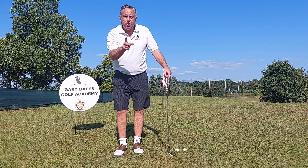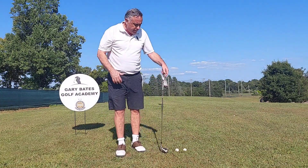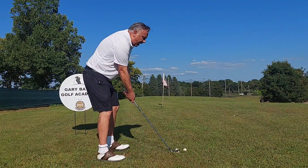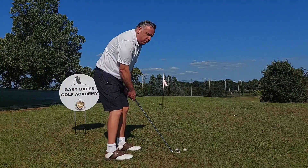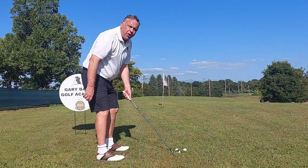If you have a shank, this is what you want to do. First thing I always do is move people generally just a little further from the ball — typically they're just too close to it. When you set up, you want about a fist and the thumb from your left thigh to the grip end of the club. I'll see a lot of people up too close, and that's going to hit right off the hosel. So first thing, move back a little bit further.